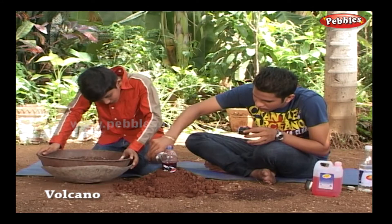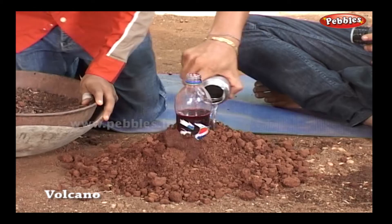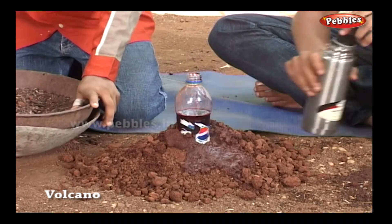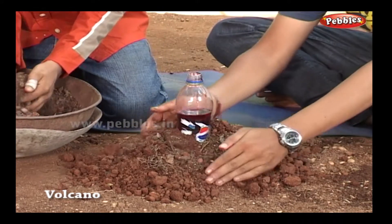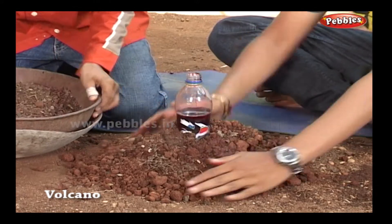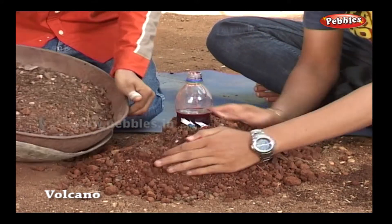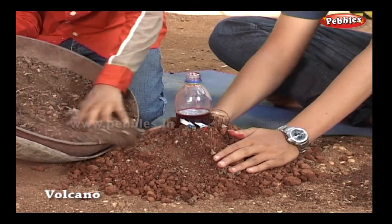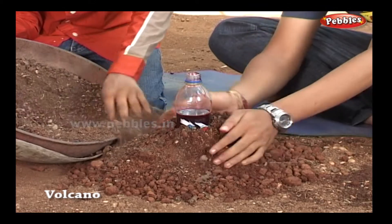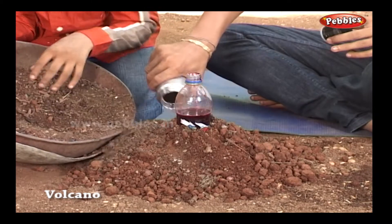Till the mountains get ready, we will see what will happen. When baking soda is mixed with vinegar, it creates carbon dioxide. The pressure that builds up from the carbon dioxide forces the lava — that is, the soapy water in this case — to flow from the volcano. The red food colour is for the lava effect for the soap foam.